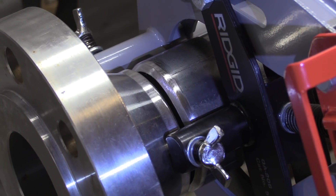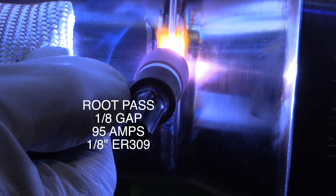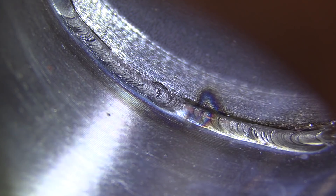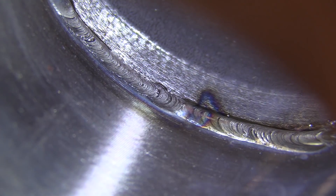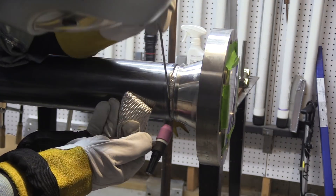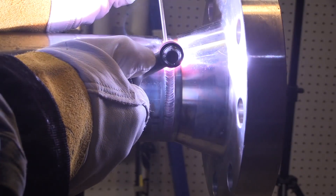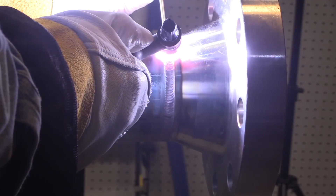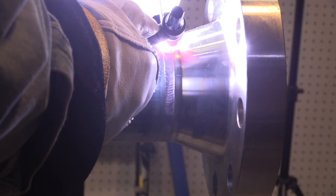Hey, Jody here. In a previous video, I showed a root pass technique where I go forward and back using the lay wire technique — so I don't walk the cup. I just freehand with a TIG finger, straight forward, straight back. I also did a fill pass and a cover pass freehanding with a TIG finger, and I'll link those up right here. Walking the cup is a good technique too, but you can't always walk the cup because sometimes there are things in the way. Both of them have their pros and cons.